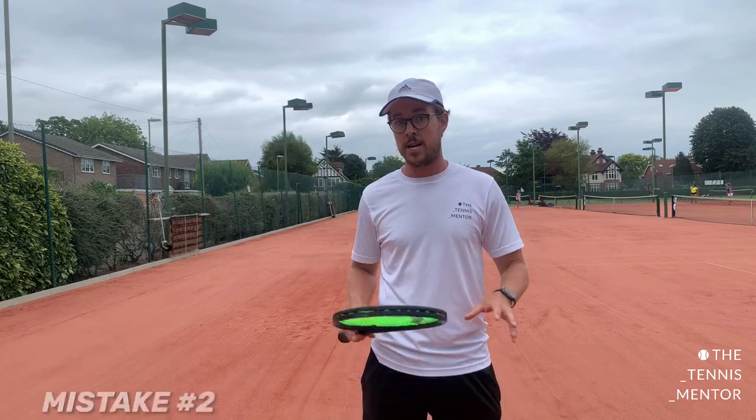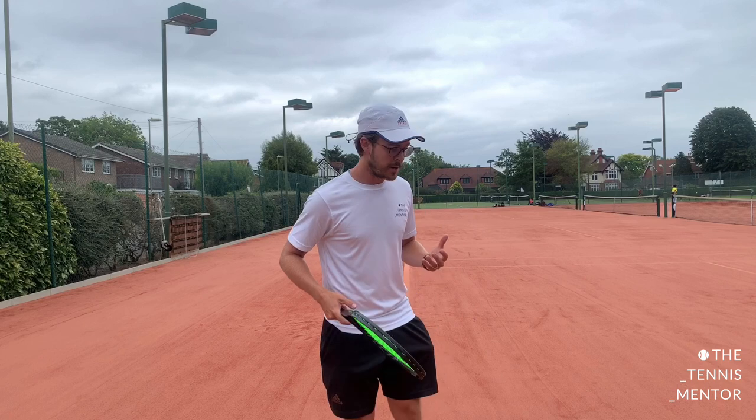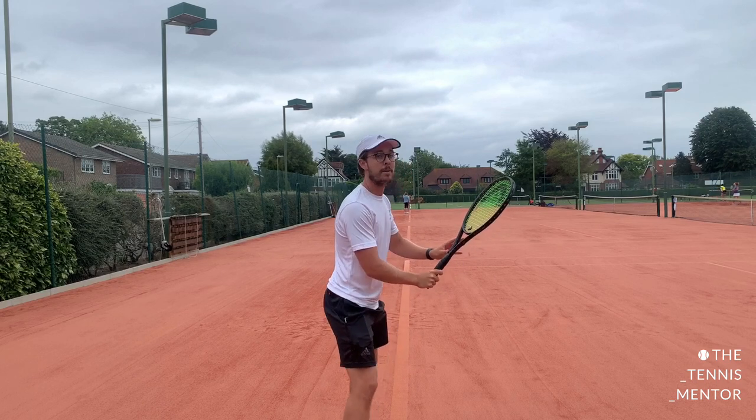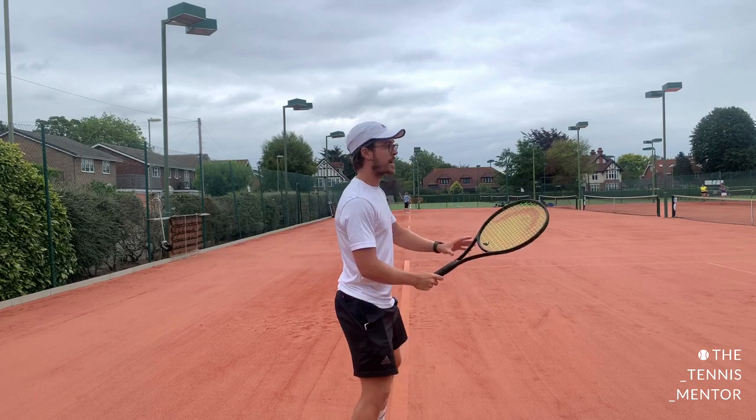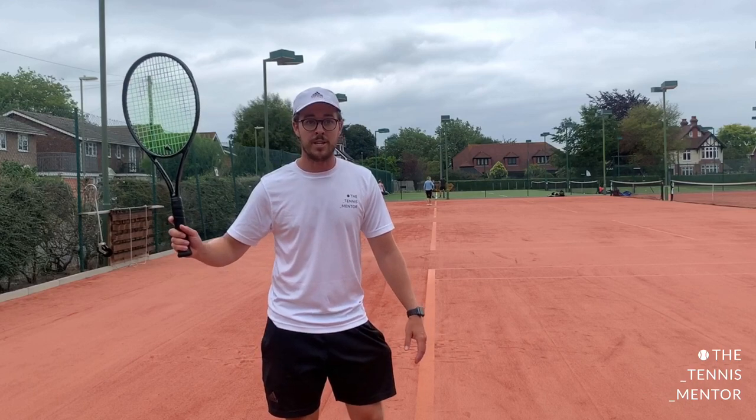The second common mistake I see on the forehand is people's use of their spare hand — my left hand, as I'm right-handed. Your non-dominant hand is massively important in your forehand: it helps you keep good centre of gravity and balance, and it helps you engage more muscle groups and body parts rather than just hitting with your dominant arm. What we should see is the spare hand bringing the racket back so the whole body turns — a unit turn — as opposed to just the right arm going back.